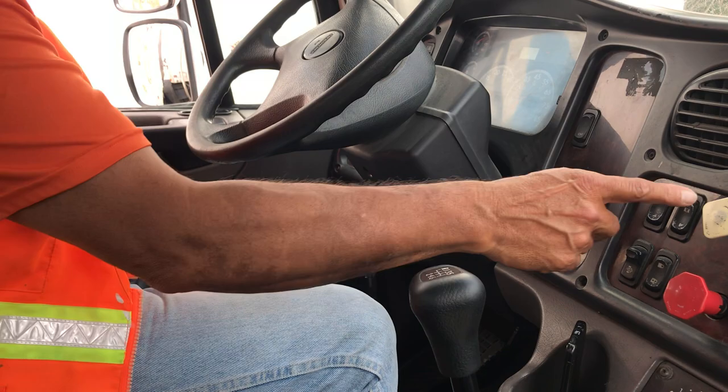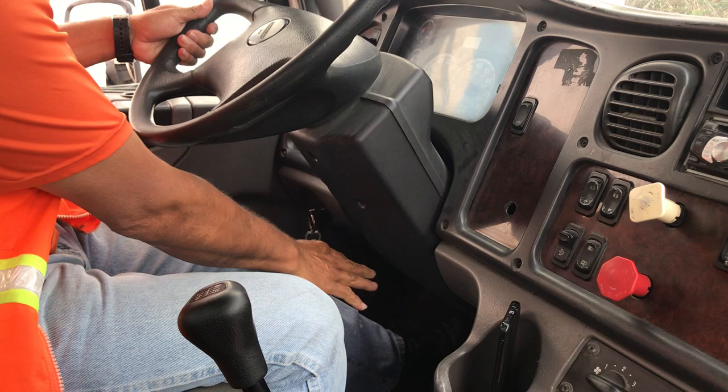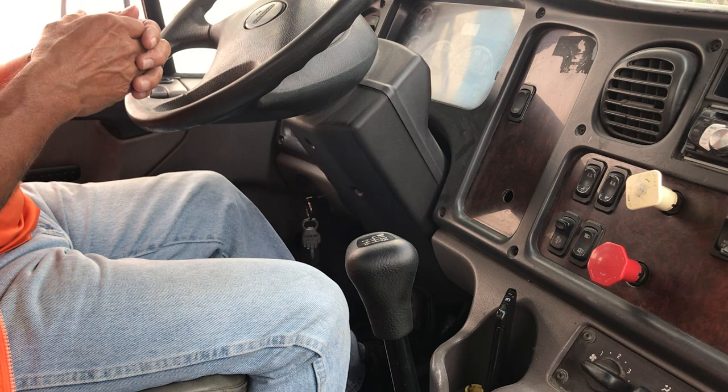My next test is gonna be my tractor parking brake test. For doing this test, I'm going to release my trailer parking brake. I'm going to pull my truck into the lowest gear and try to move my truck forward. My tractor parking brake is a good test because when I try to move my truck, my truck holds.